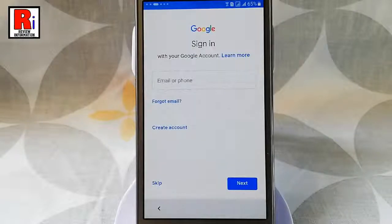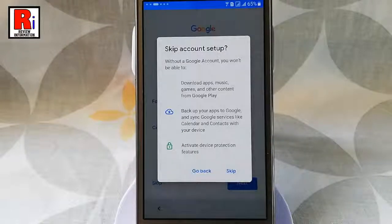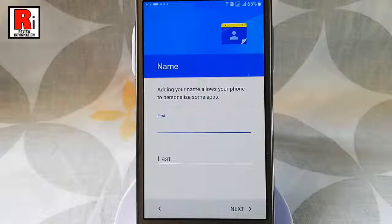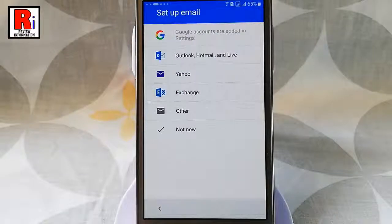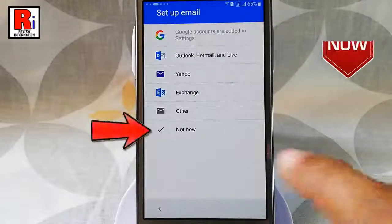You can sign in to your Gmail account or you can skip. Tap on skip. You can enter a name for your handset or you can tap on next. You can set any email or if you want to set up email later then tap on not now.